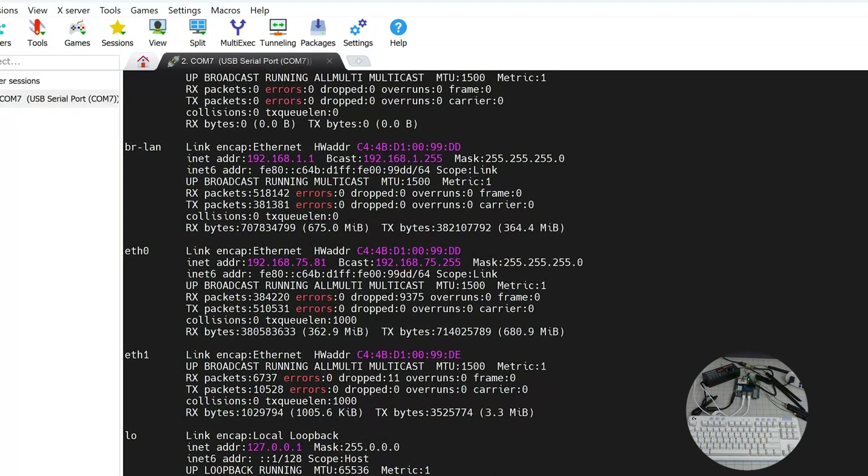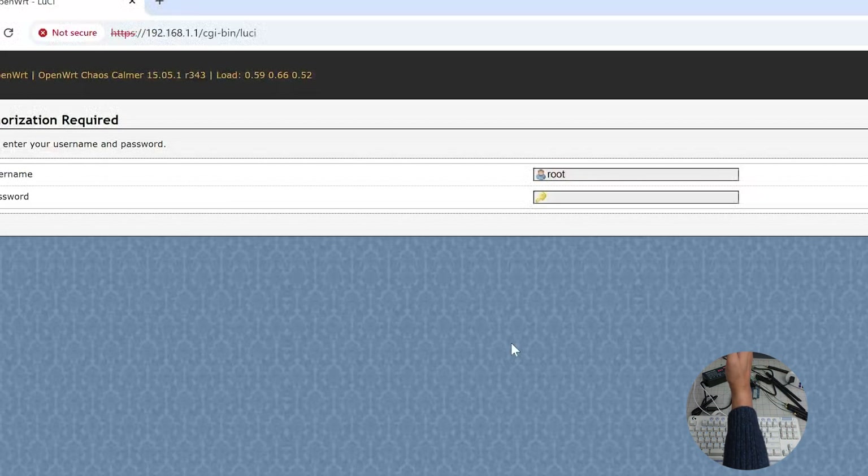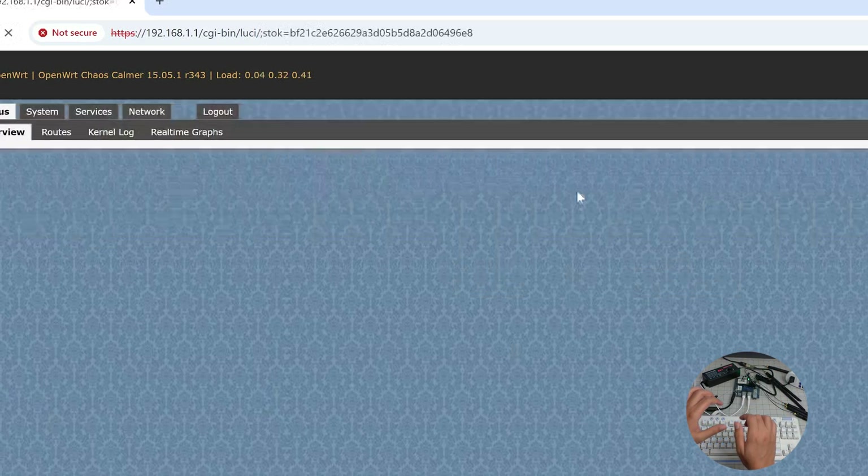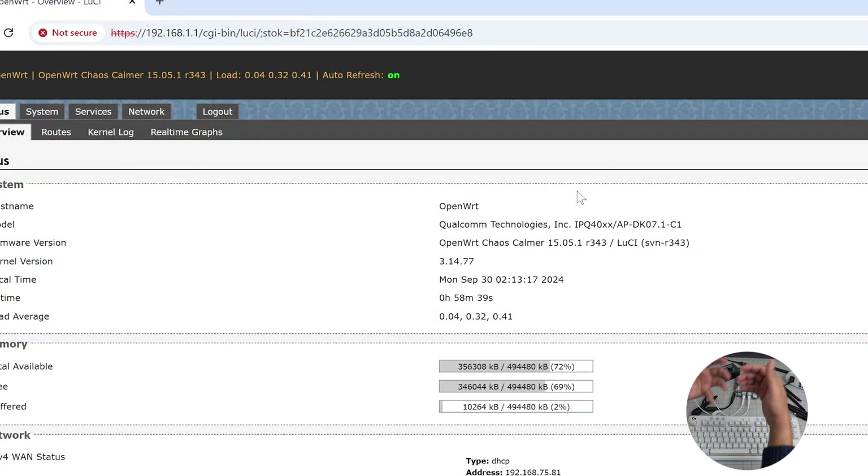That's also how I access the admin panel at 192.168.11.x. The default username and password are root and asdf1234. After logging in you'll see OpenWrt Chaos Calmer with the version info and the LuCI interface.